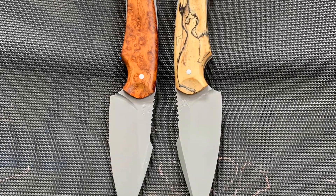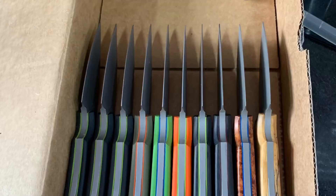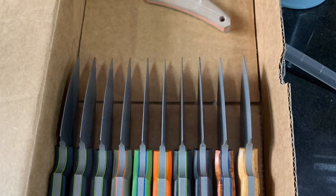Hey guys, quick video of me machining Nitro-V — basically the knife that you see in these pictures. A batch of 12 that I'm doing, so enjoy.